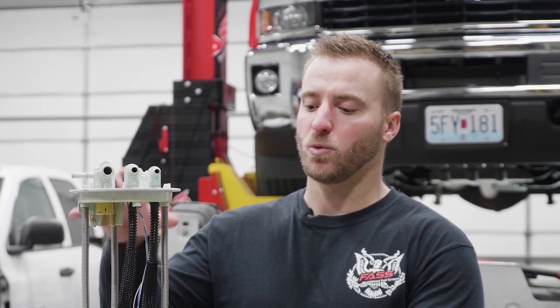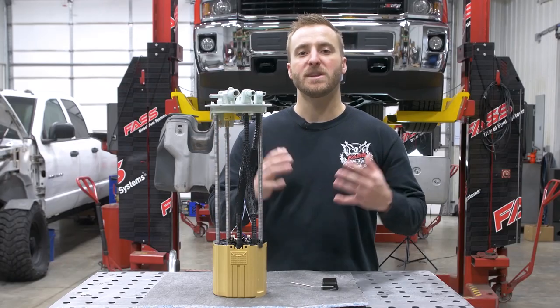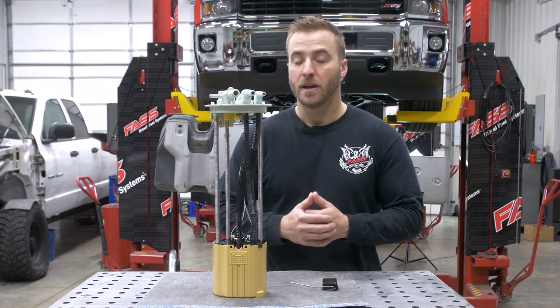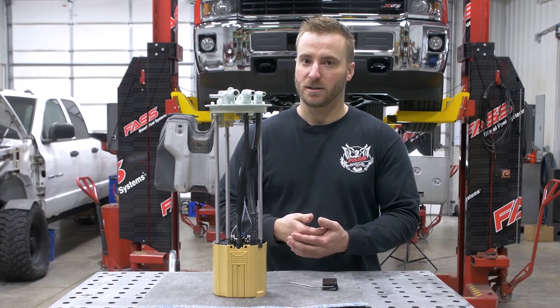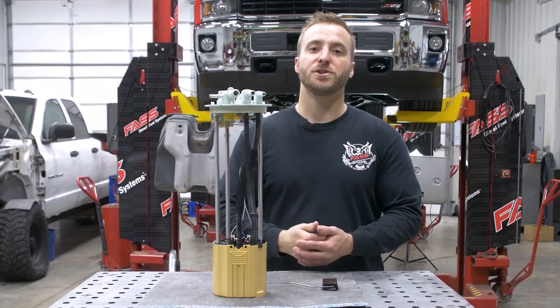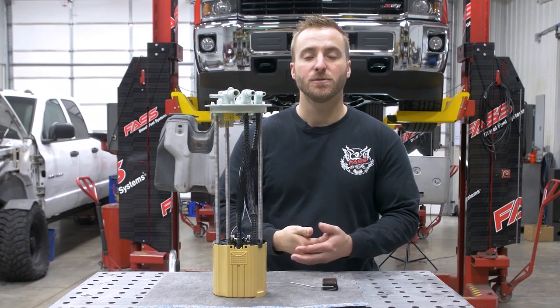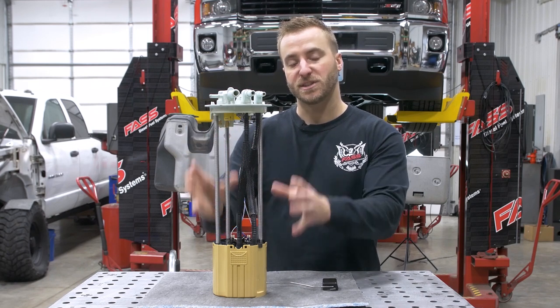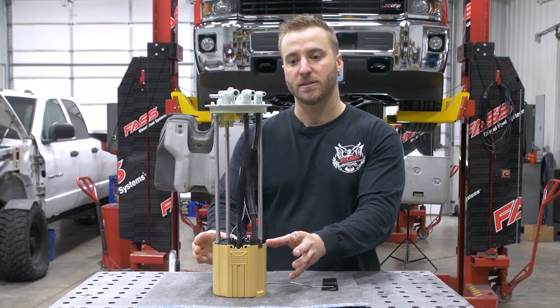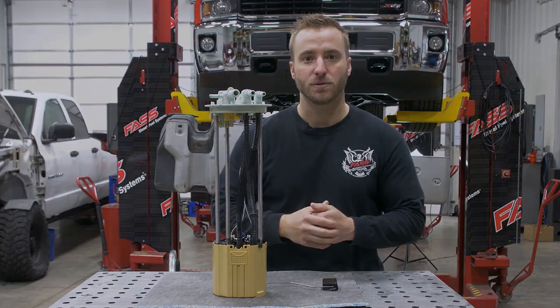Now that we've got the fuel tank removed from the truck and the fuel tank module on the workbench, this is going to be one of the most important parts of the installation. You're going to want to follow along with the installation instructions extremely closely. Installing the bulkhead fitting and modifying the fuel tank module properly is going to ensure you won't have a quarter tank issue or an eighth tank issue, and it's going to ensure the FAST system is returning to the fuel tank module correctly. Now I'm going to walk you through the steps on modifying the module.